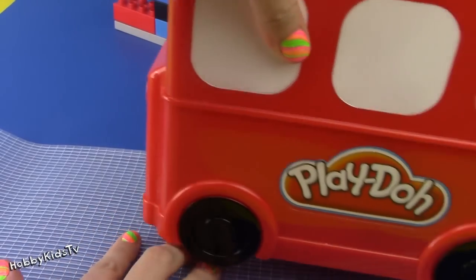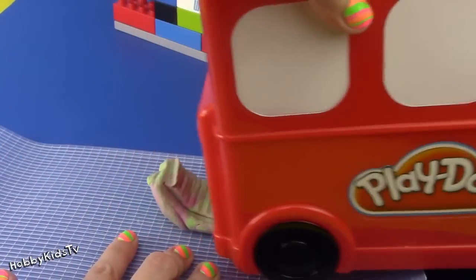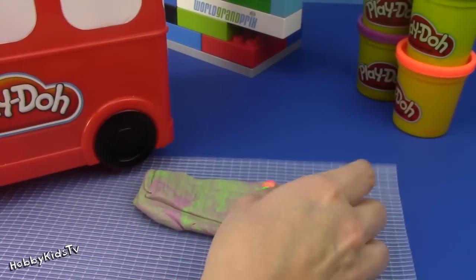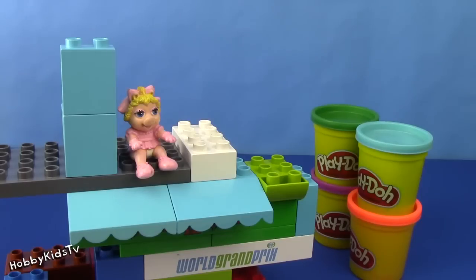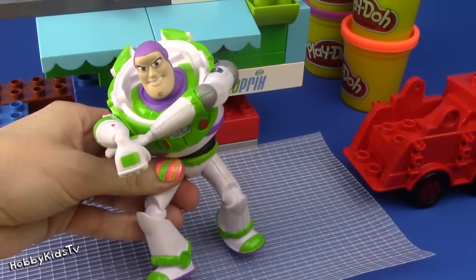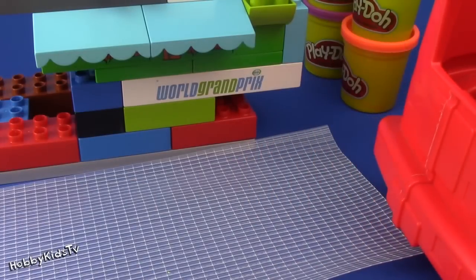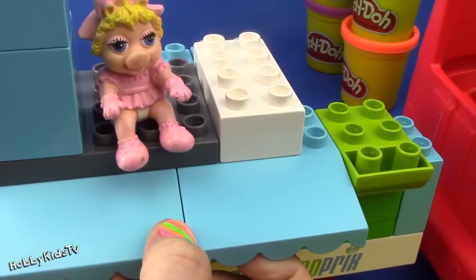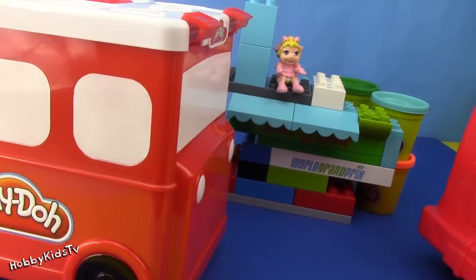Let's squish the Play-Doh! Help me! Help me! I'm stuck up on the building! Who's here to save the day? Red? Did someone call for help? Wow, we have a lot of Fire Trucks helping out today! I just need one! One Fire Truck to help me! The Play-Doh Fire Truck is here to help!